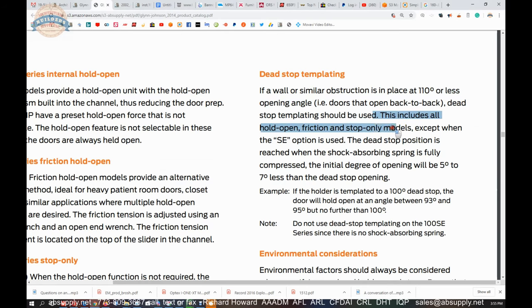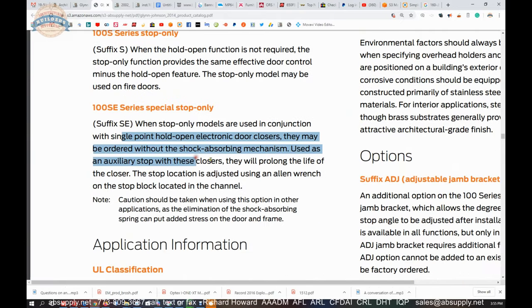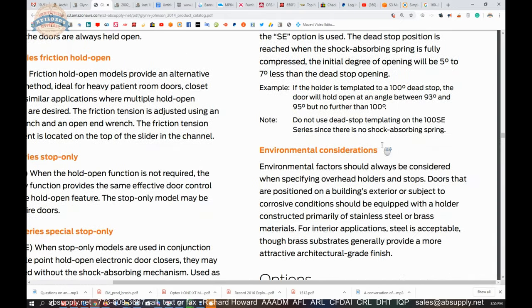This includes all hold-open, friction, and stop-only models except when using the SE option with your single-point holder. If the door holder is templated at 100 degrees dead stop, the door will hold open at any angle between 93 and 95, but no further than 100. Do not use dead-stop templating on the 100SE.